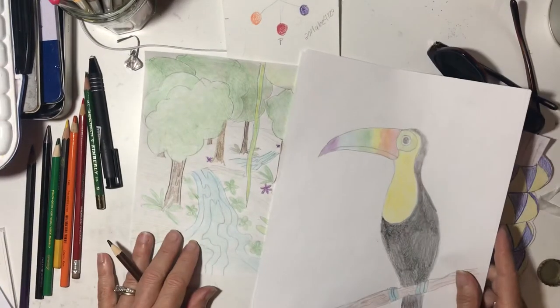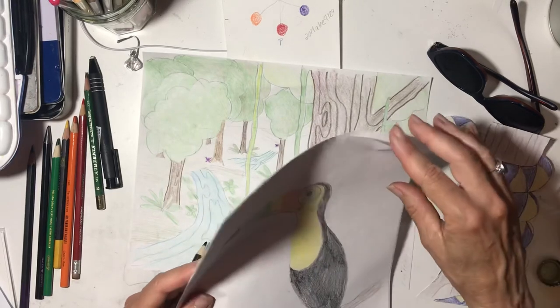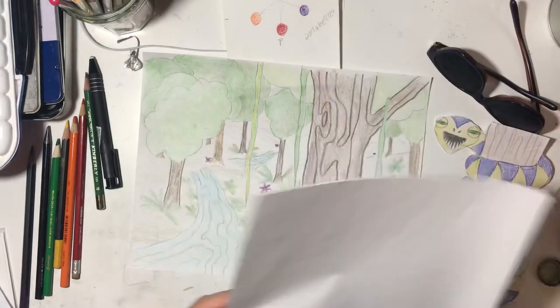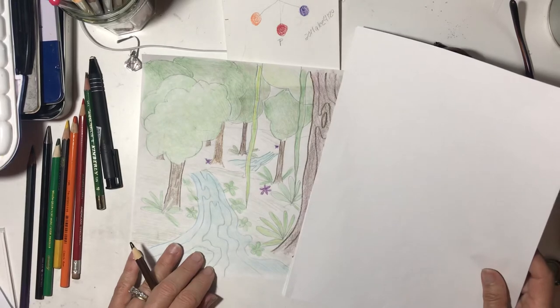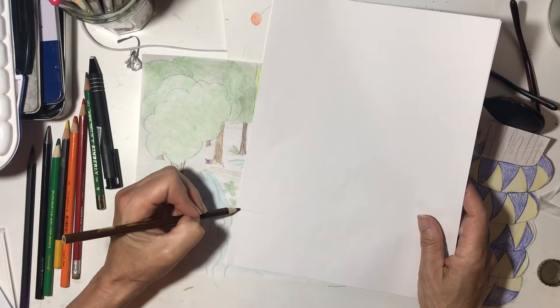Our bird's a little big, isn't it? So how big should we make our bird? I think it should be like maybe this big. It could actually sit on one of these branches.